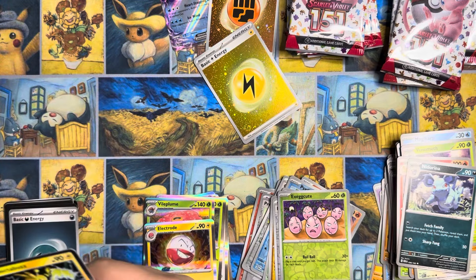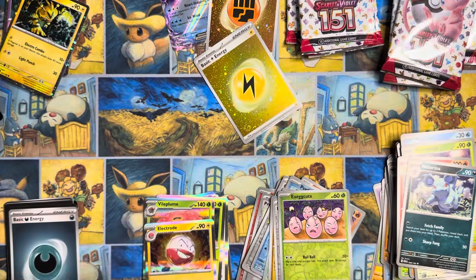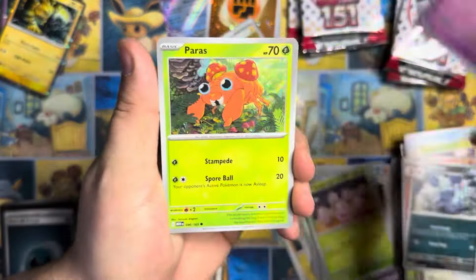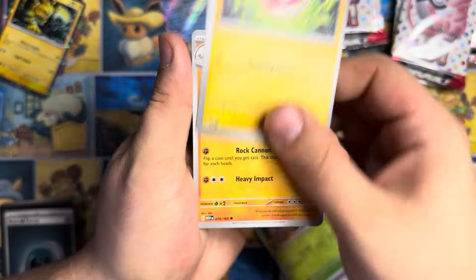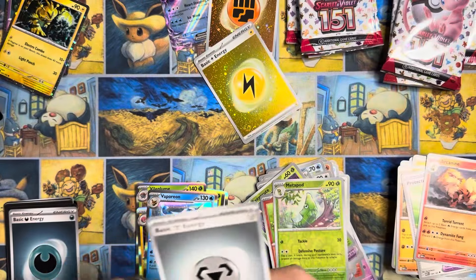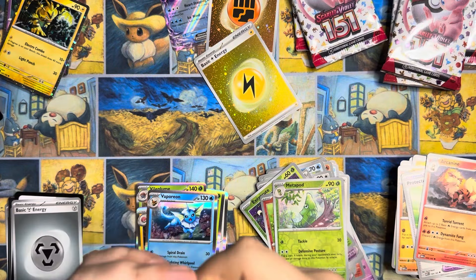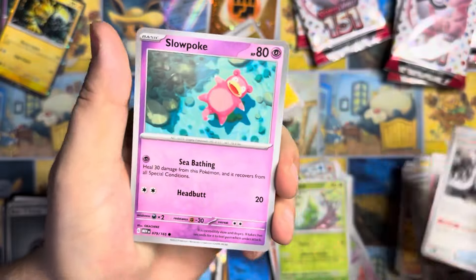We are two packs left with no hits to show for it. Caterpie. You guys will have to remind me in the comments — was 151 always this mean to me? Fearow, Mankey, Flareon. And a special Lightning Energy. I've already got all of them, so they're unfortunately not as enticing as they once were. Was 151 always this cruel? Charmander, Spearow, Rhyhorn, Magikarp, Rapidash, Knit Arena, Rigid Band, Exeggcute. If you would have gotten that off the shelves at a Target, that stinks.